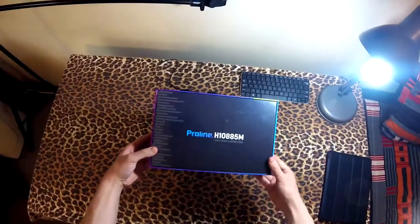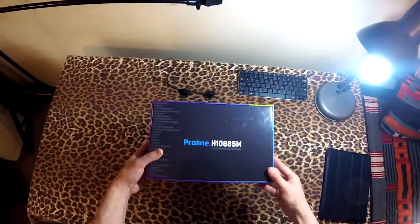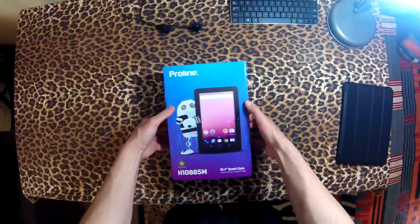So this is the back of the box — it's a really colorful box, actually. It has a kind of cute character on it. So let's open it, shall we?